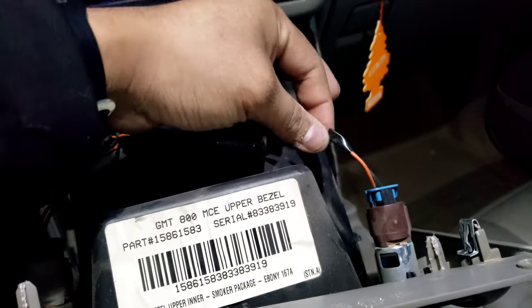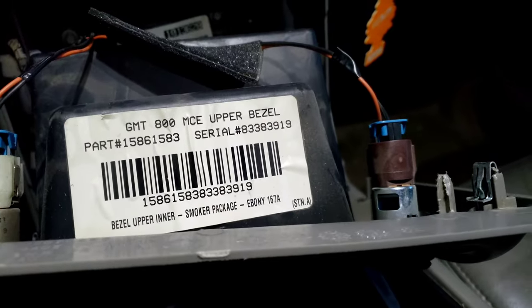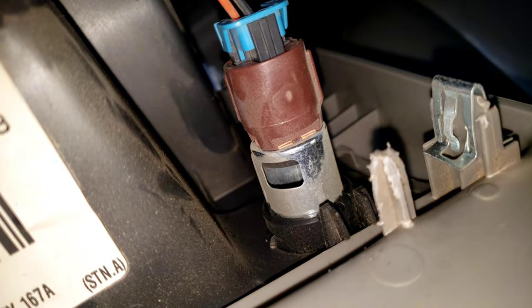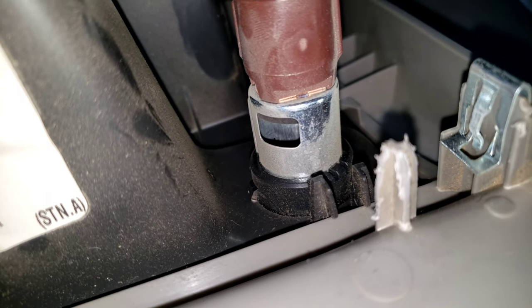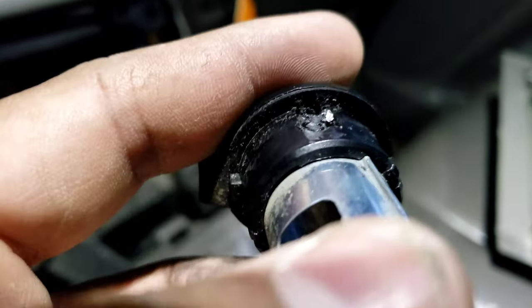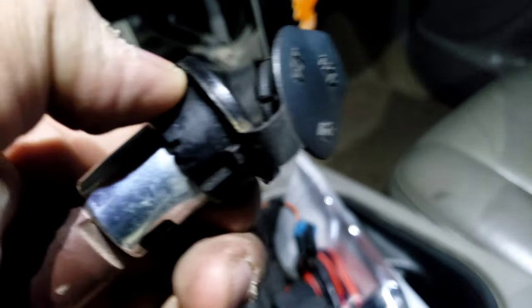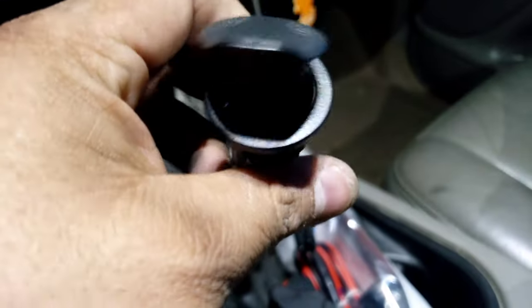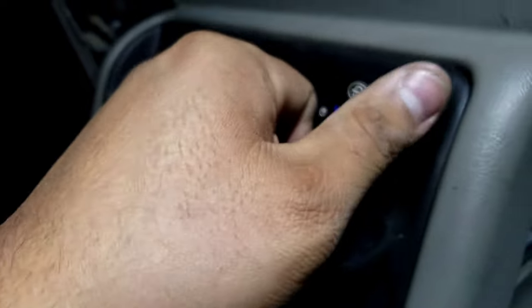We're going to cut and splice into this. I definitely recommend unhooking your battery since it's constant power. I might need to do a little more drilling — I saw a video where the hole's just a tad bit too small, so might have to sand it down. I got a little drill bit because these little tiny clips hold it on, and I just drilled them out from the back since they were too tight to squeeze out.